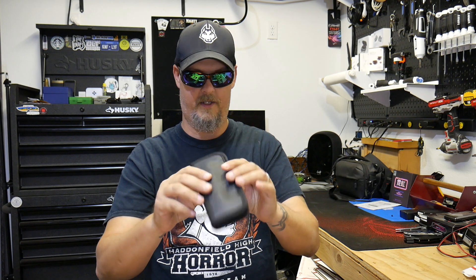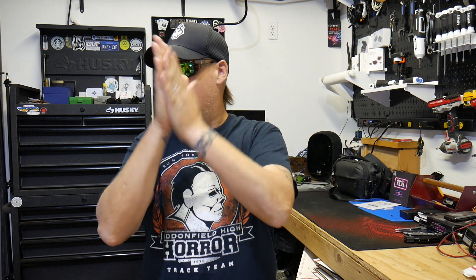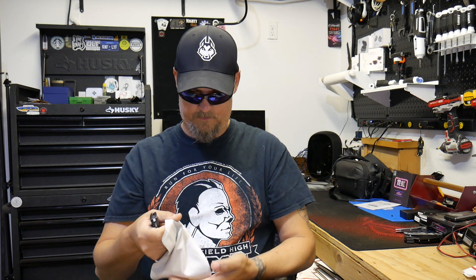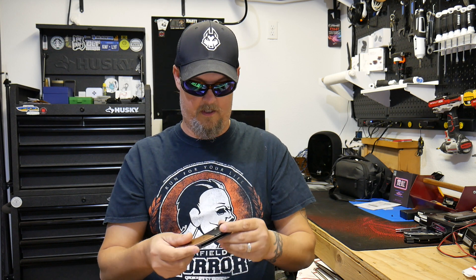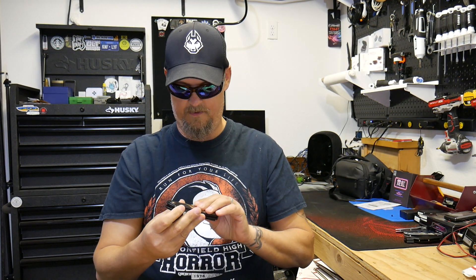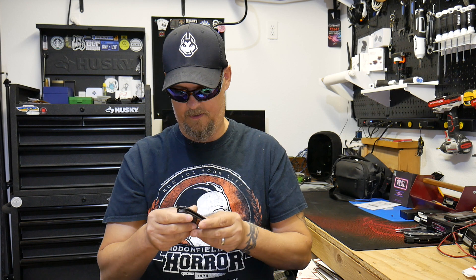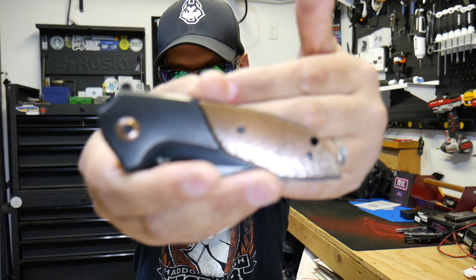Inside the brown bag is a black zipper bag, and inside the black zipper bag we have a knife wrapped up in a clean cloth — a Blade HQ cleaning cloth. And this is the Arc Form Catalyst Dark Form. This is a titanium flipper with a bead-blasted copper scale — kind of an onlay, I'd say — and the pivot pin color is also copper.